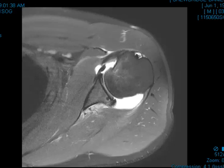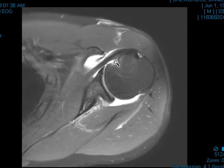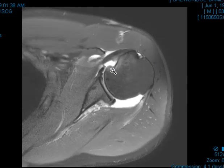Hello, this is Dr. Gay from First Look MRI, and this is a 32-year-old male who has complained with shoulder dislocations. He had one recently, and we did an arthrogram here. We can see that the fluid we put into the joint is white, and it's filling up the joint.